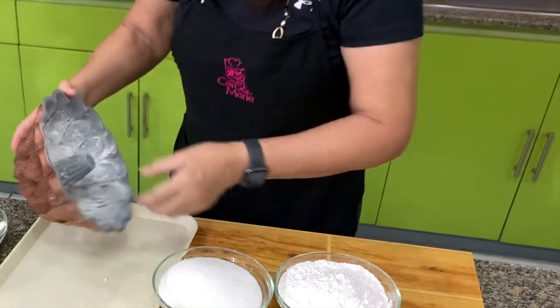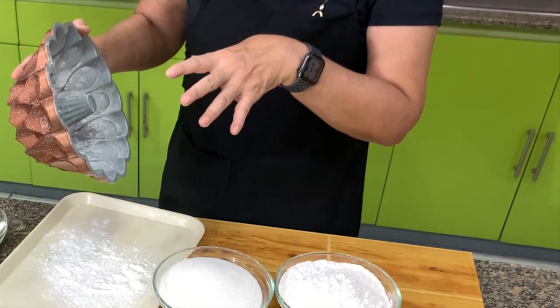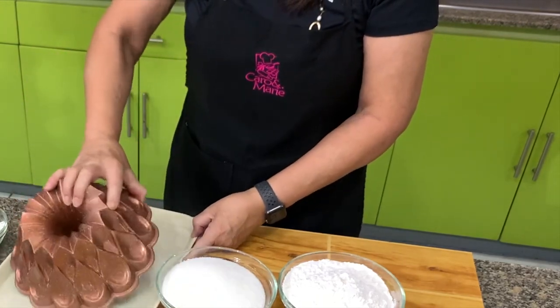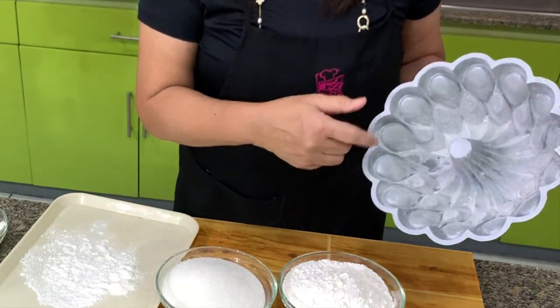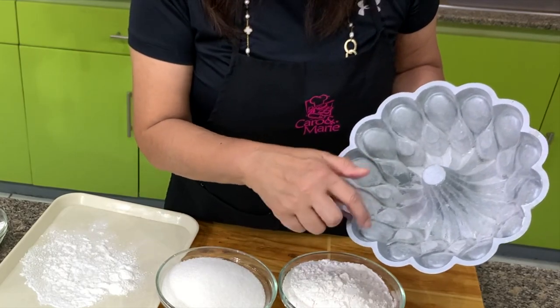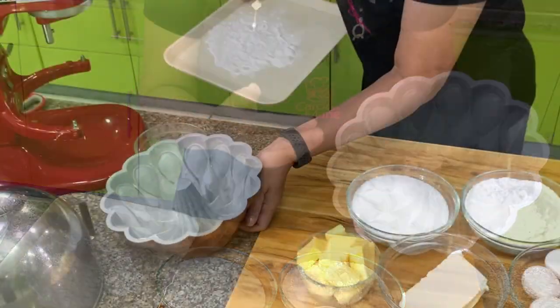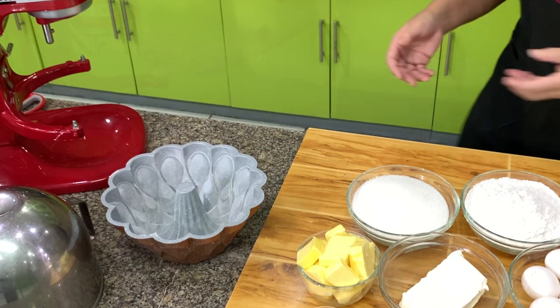Don't forget to always tap out the excess, otherwise your cake will have white spots. This is grease and flour. You will know that every space has been greased because the flour sticks. Let's set the pan aside and start mixing.